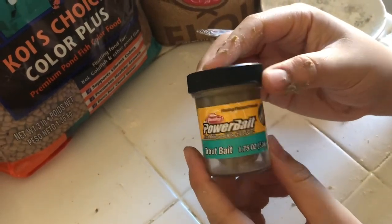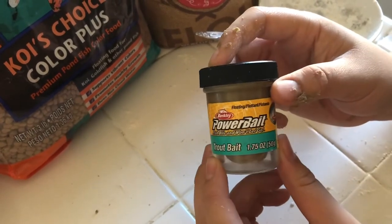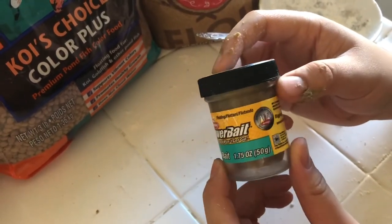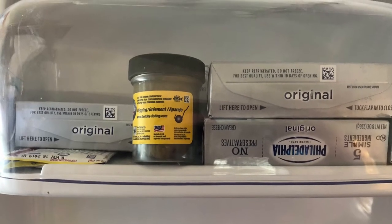Okay everybody, there's our bait — we're ready to go fishing! Make sure you go subscribe, like, and comment down below, and go check out the blog at fishingmoney.com. Have a great day! Just a reminder: it does need to be refrigerated, otherwise it will mold.